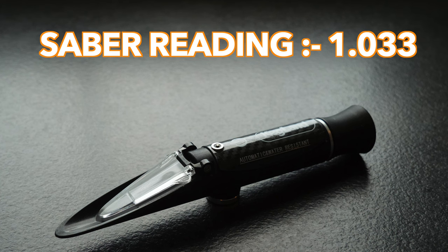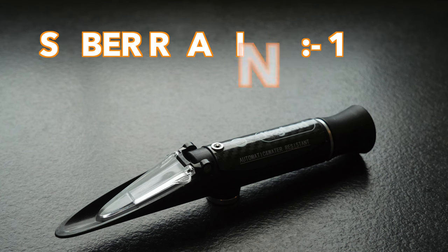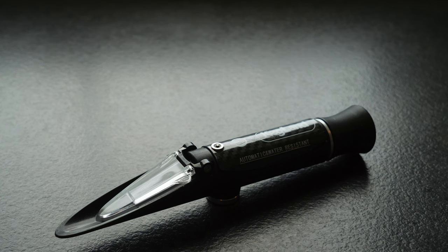Naturally we cannot expect a totally accurate result from this type of device, but this is actually very impressive considering that this is for sure the most accurate result I have seen from such a refractometer. This is also consistent with the accuracy of readings I have seen from the Sabre since I first got it, and this has been with a variety of different wort strengths — though it must be said nothing very high, so the inaccuracy may increase proportionally when measuring worts of higher strength.